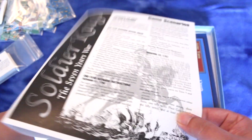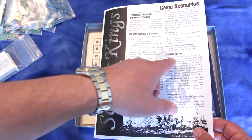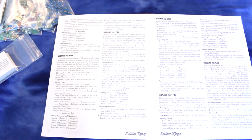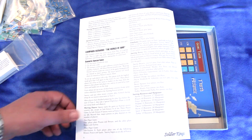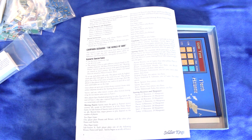Let's see how many scenarios we have here. Scenario one is 1756, scenario two is 1757, third is 1758, then 1759, 1760, 1761, and 1762 — so a scenario for every year of the war. And then there's a campaign scenario too. That's cool.